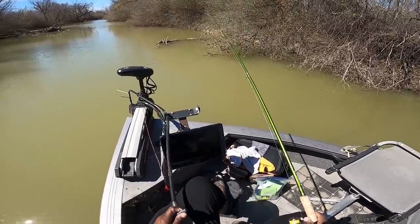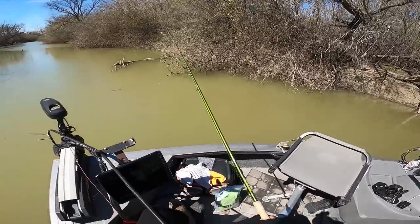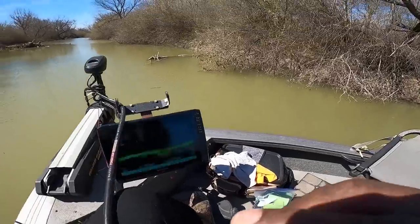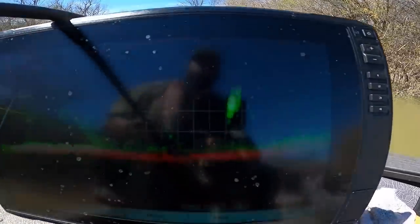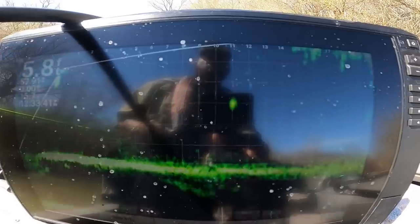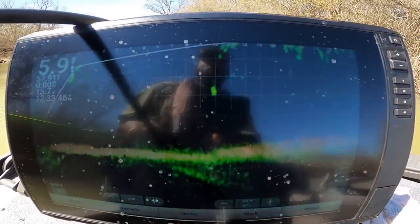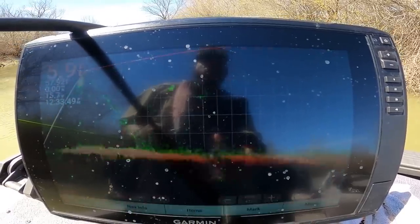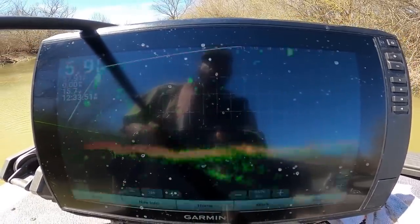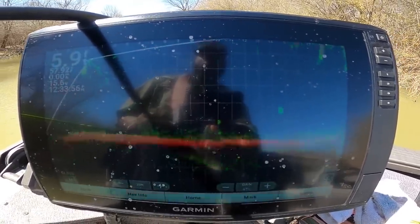57-degree water temps today and that is warm enough for what we're trying to do. Look, I'll show you exactly what I'm talking about — there are fish in this creek. Both males and females, I believe. I keep seeing them, some high, some low. We're only in six feet of water and crappie are everywhere. There's only one reason crappie are in this shallow of water this time of year — it's on!